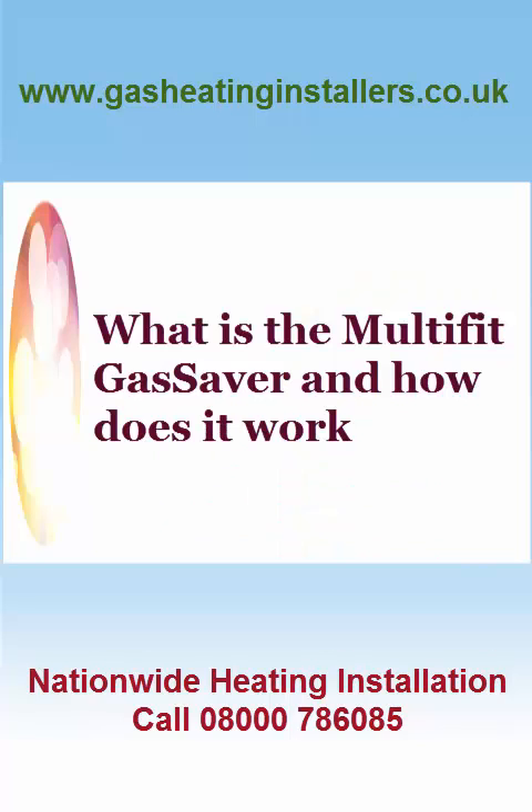In this video, today we are going to cover what is the Multifit Gas Saver and how does it work.